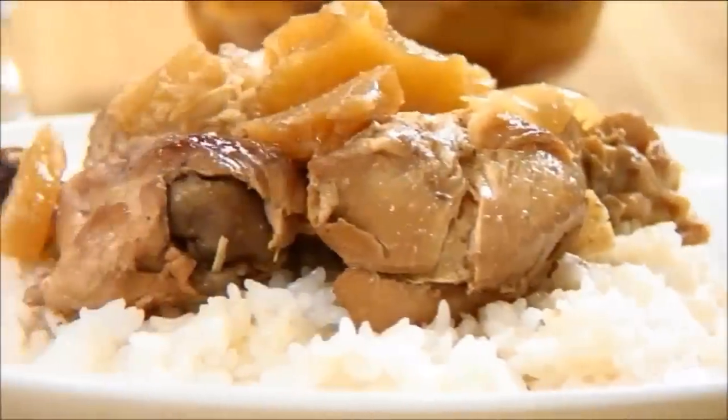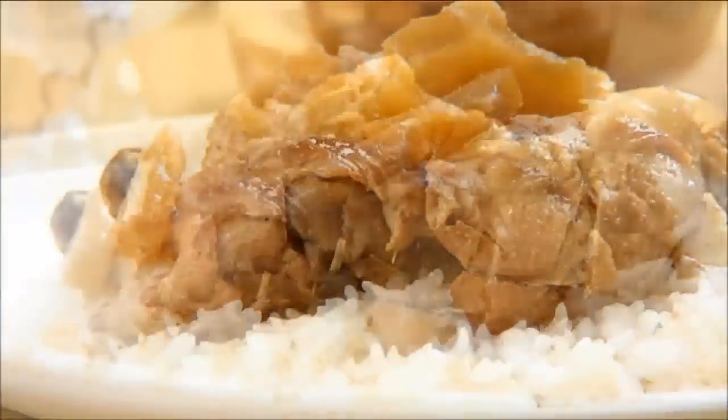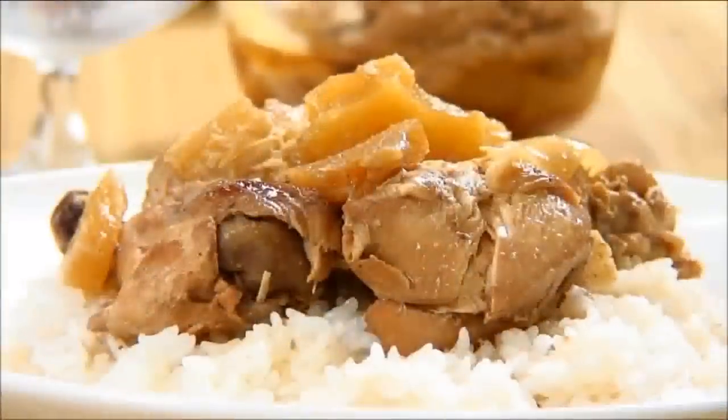And there you have it — our easy and delicious slow cooker soy pineapple chicken, so aromatic and flavorful. I hope you do give it a try because it really is super delicious. Stay tuned for the next episode in our slow cooker series coming up next week. In the meantime head on over to cookandshare.com for more easy recipes, and don't forget to click to subscribe and like our videos. Thanks for watching and see you next time.